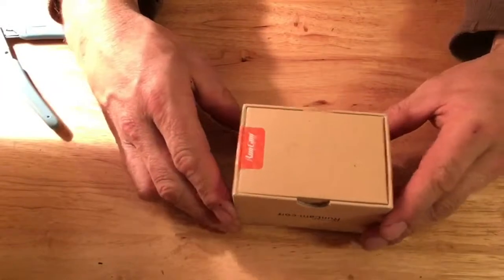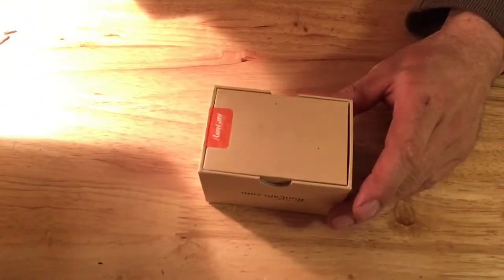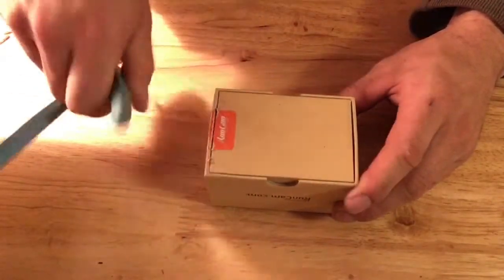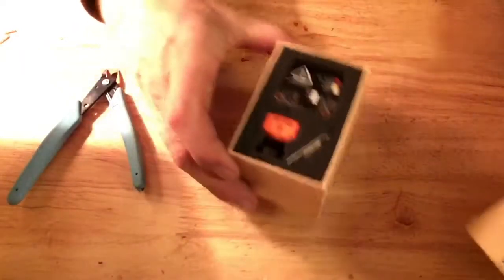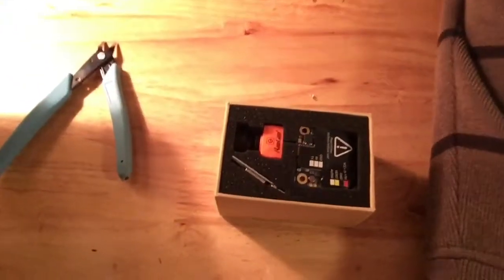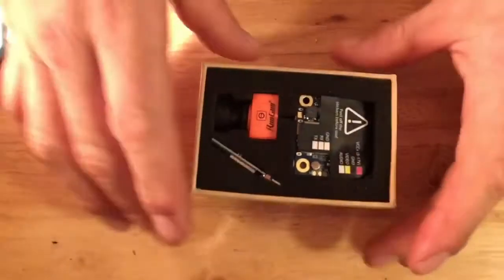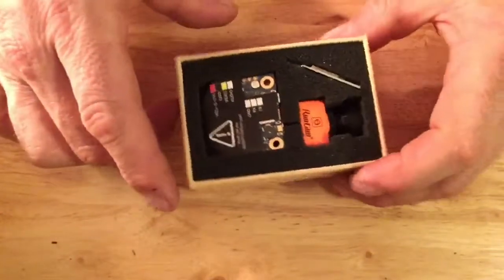So this is the unboxing and review. Here's a view of the brown cam split. Sorry for the shaking. So what do you get out of the box?